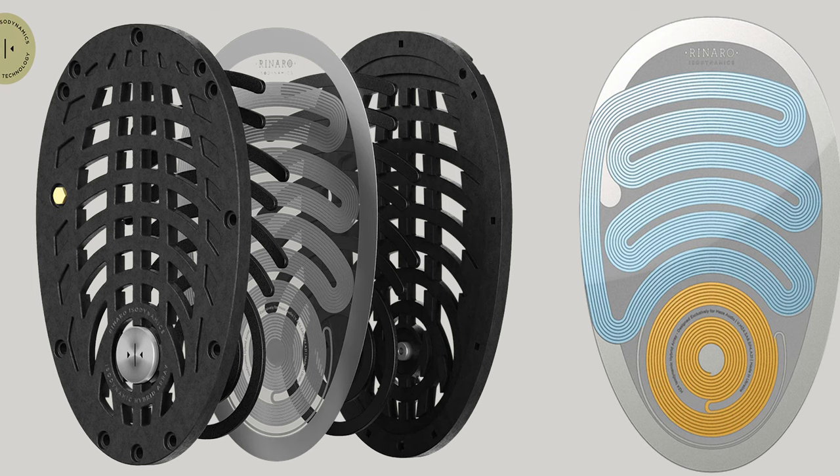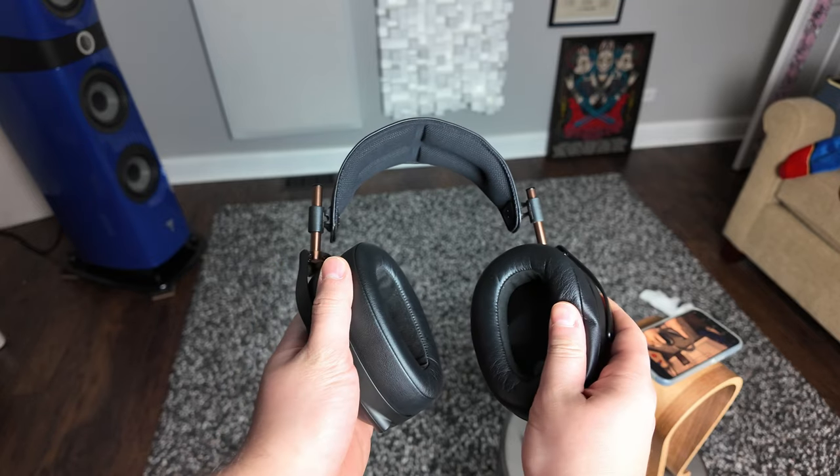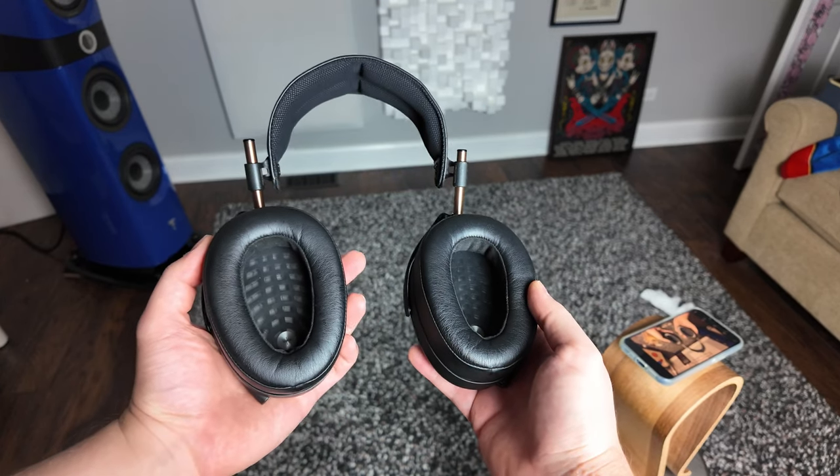The driver in this unit is an isoplanar planar magnetic isodynamic driver — whichever way you want to call it. It is a thin film with magnets surrounding it that causes the sound to be created. As with the Empyrean and the Elite, it is an isodynamic driver made in collaboration with Rinaro, who holds the patent on this particular design. Unlike typical planar magnetic headphones that use one film for the full frequency range, in the Meze headphones there are two different windings: one for bass frequencies and one for mid and treble, each specialized for that frequency band.